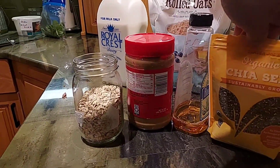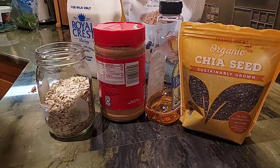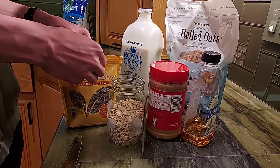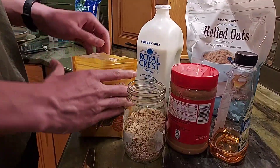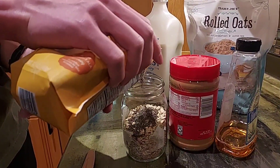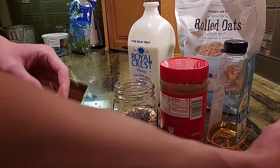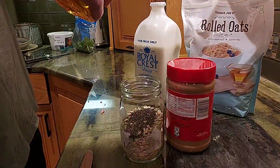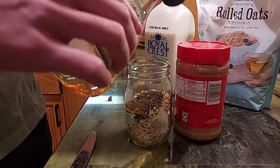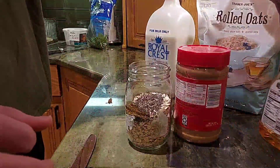It's a very old way of making breakfast. What he needs is just oats and chia seeds and peanut butter and honey — or this one he used agave syrup — and milk.